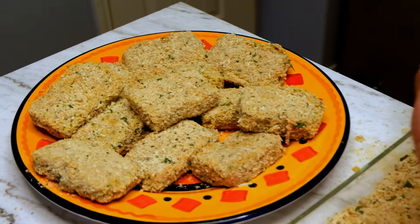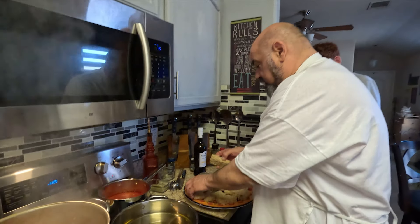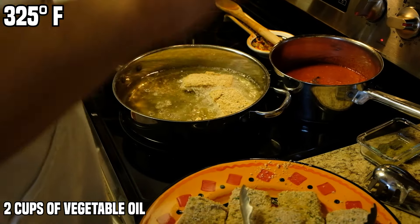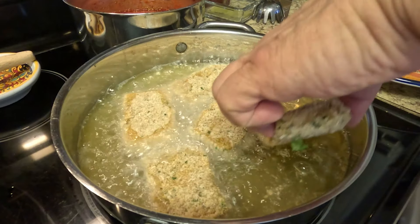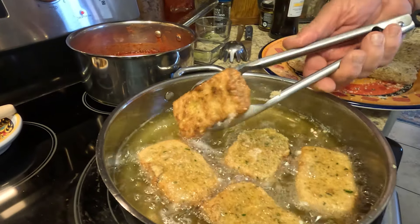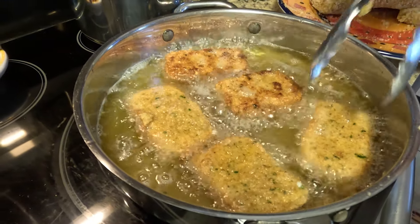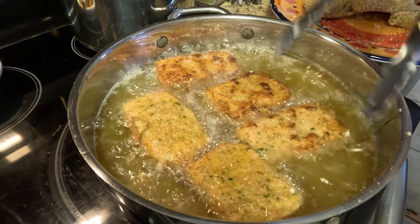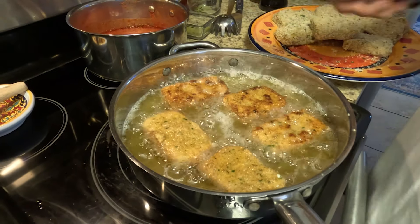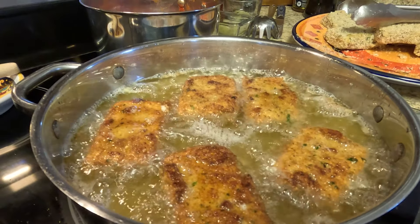Let's fry these babies up. Looking good. We're going to fry our cheese sticks or cheese bricks. We got the oil set at 325 degrees. I bet you this would be good topped on one of those chicken cutlets you made last week. Yeah, or even a hamburger. Like a nice chicken parmesan sandwich with that too.